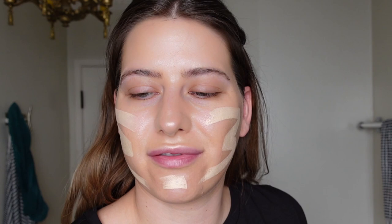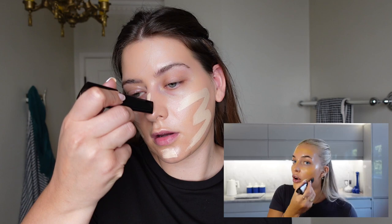They matched me with the shade Linen and I just felt like it looked so yellow. The girl at Sephora did say this is a hard one to match. So I'm trying this one in Porcelain, but I feel like it's pretty pale. Mary swears by this, so we're just going to try it and see. Oh my God, that's so pale — I think I put way too much on.